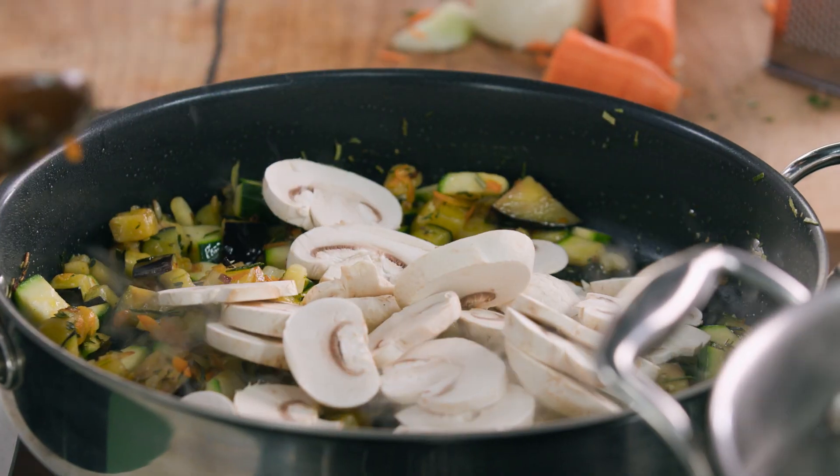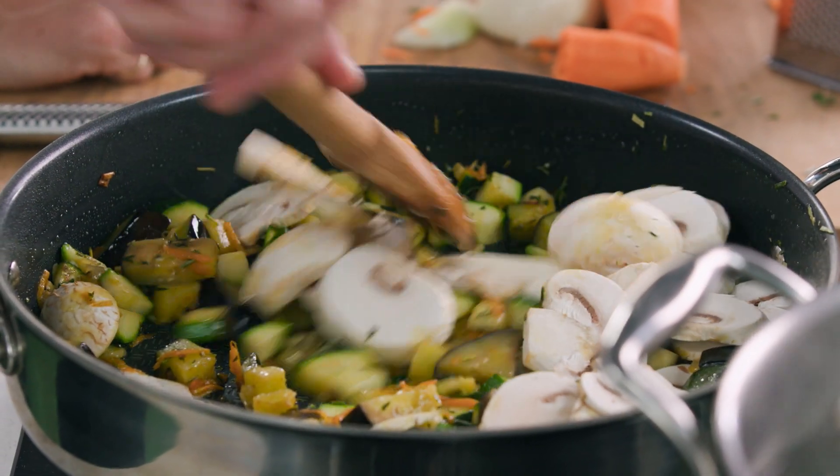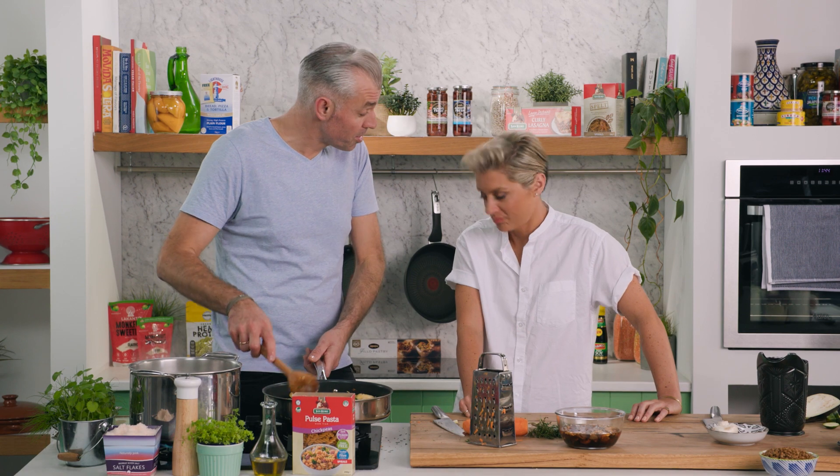Okay, time to add in the button mushrooms — in we go. This is jam-packed with nutrition, lots of veggies, I love it. It's going to take around five to ten minutes for our veggies to collapse down, then we're going to add in our porcini stock.